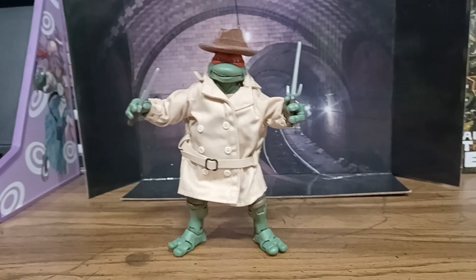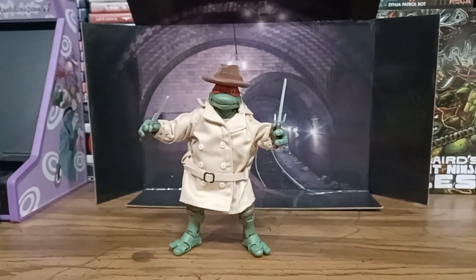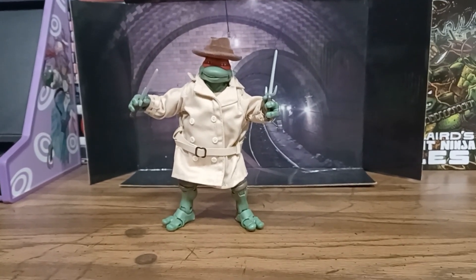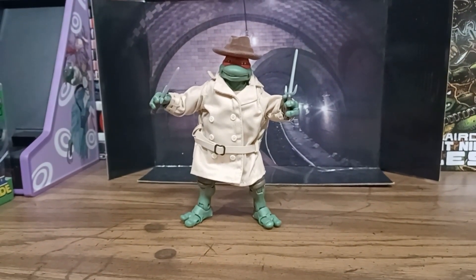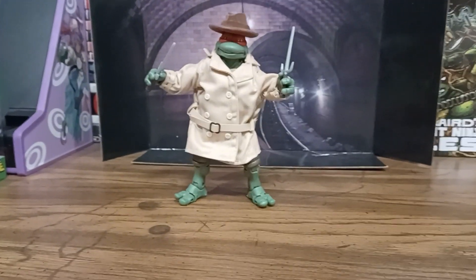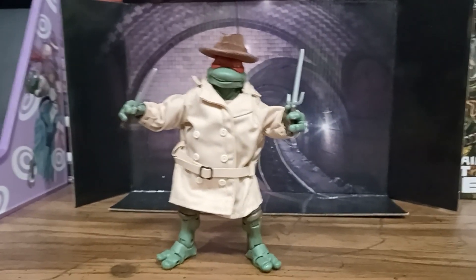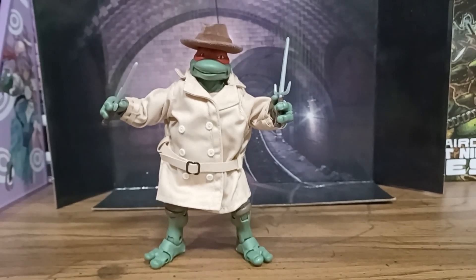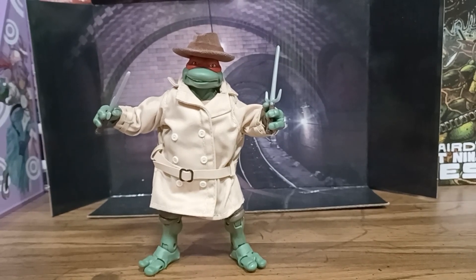Thank you all for watching. This has been a look at the Elite Ninja Series Raphael in Disguise, based on the first live-action Ninja Turtle movie from the 90s. The other ones were inspired by it, because none of the other ones were ever shown wearing the trench coat. But this one actually is accurate because Raph did wear the trench coat. I thought that was pretty cool. Playmates, and for 20 bucks I'm not going to complain — it's a $20 figure and I think that's pretty decent.